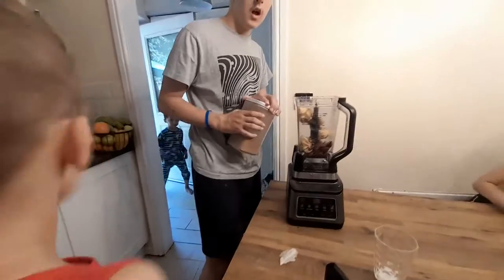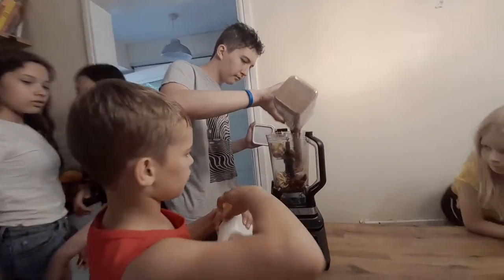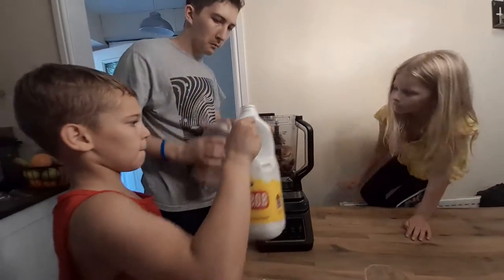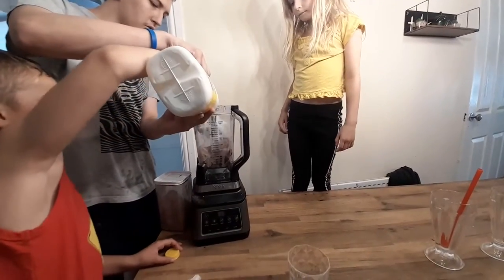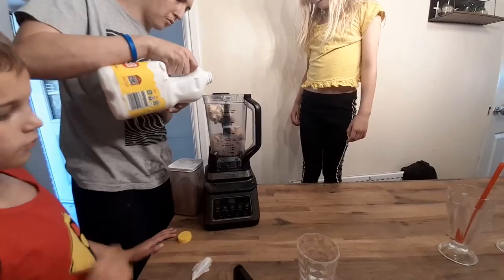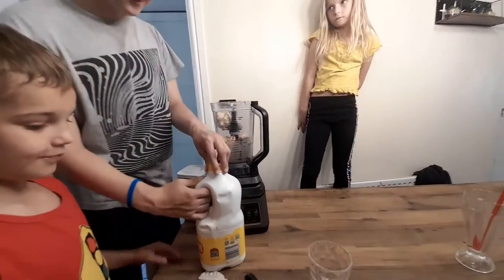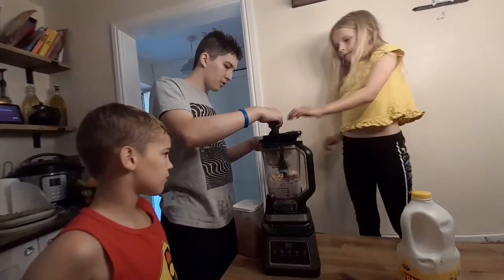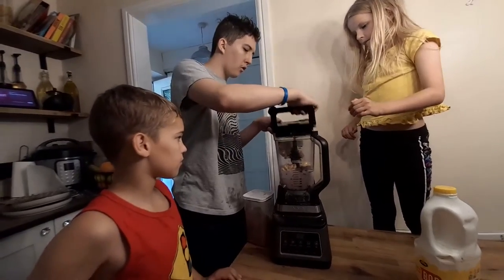I'll do it. Caramel milk — pass me some milk. I don't need too much. That's what you need to do. That's it. You're not doing it, I'll do it.